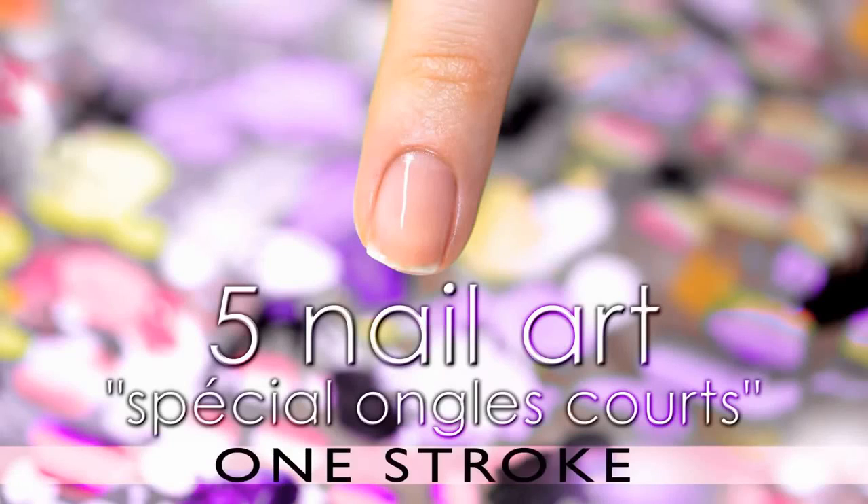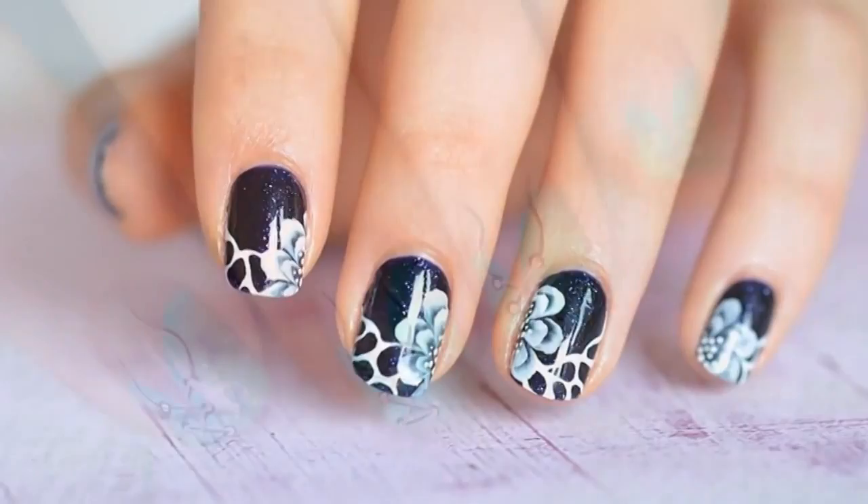Hello everyone, as promised, here's a video of 5 nail arts done with paint and with the one stroke technique, made on the short nails that I have at the moment.